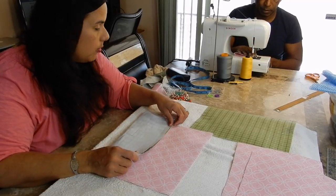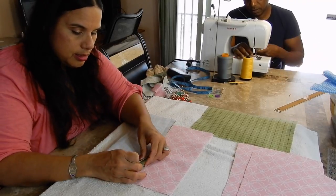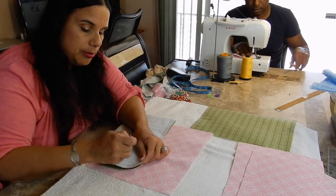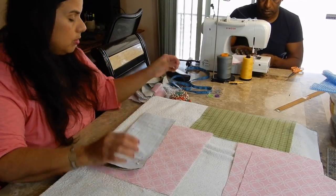Joe sews, but I tell him what to sew. Pretty soon he catches on anyways. And then we correct each other because we don't want mistakes. I'd rather Joe stop me and say, is this right? You know what I mean, Joe?